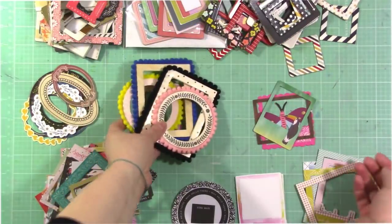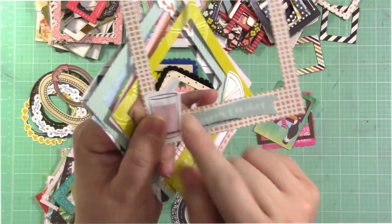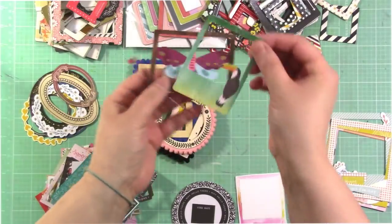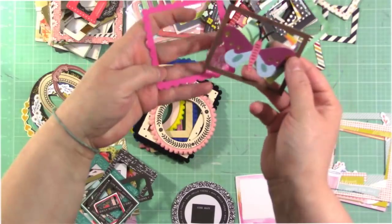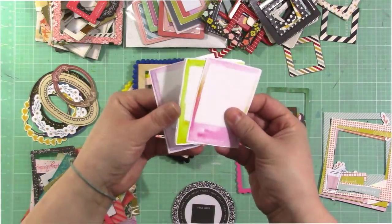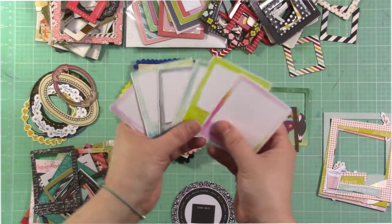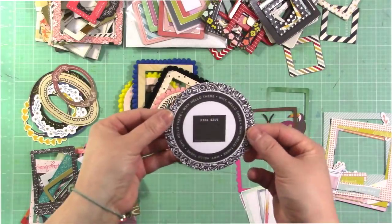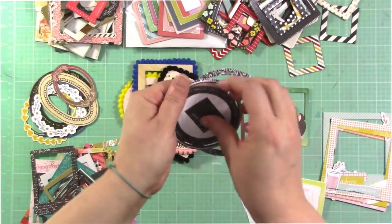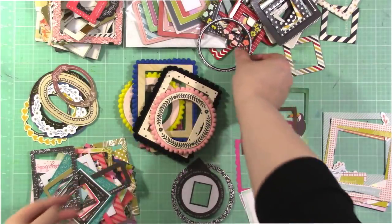You might have something like this in your stash as well. There are also frames from Pink Fresh Studio that are kind of embellished — you can see they have die-cuts on them and some stitching, so they have a little something extra going on, which is really fun. And then there are frames that might have little things going on in the corners. These are some frames from Pretty Little Studio, and they're not cut out in the center, but you can make these into a frame by cutting out the center. I also wanted to point out that a lot of frames in die-cut packages come stuck together, and you can pull them apart and use the pieces in between as additional frames — so you can use that little piece as a frame as well as the outer and inner pieces.